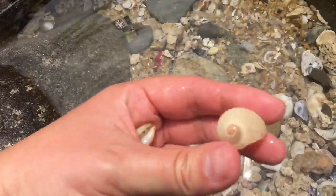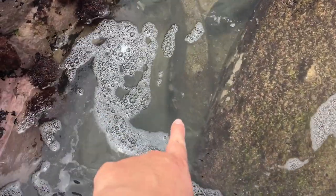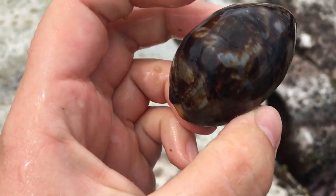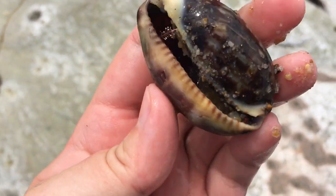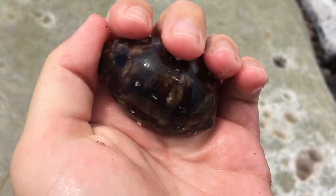I see another moon snail — let's check out this bonnet too, but it's all broken up. Oh, right there — stuck between that rock — it's an Arabian! I'm going to be very careful getting down, there are lots of sharp barnacles. All right, we're going for it before the waves come! Oh, stretch — got it! What — oh my goodness! Guys, look at the bottom of that — it is a sub-adult Arabian cowrie!